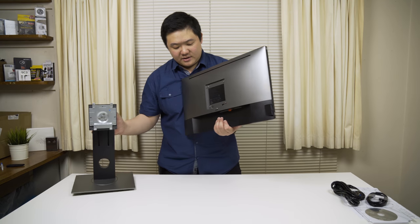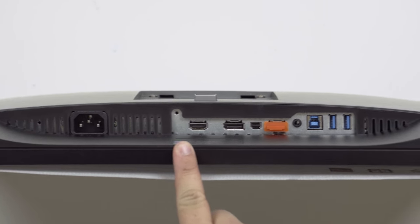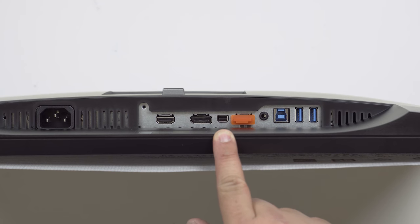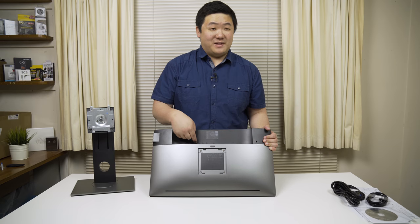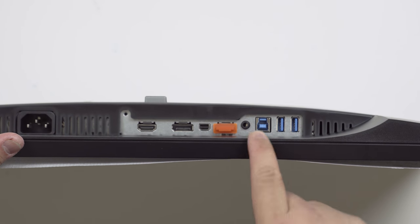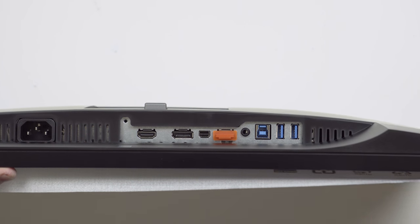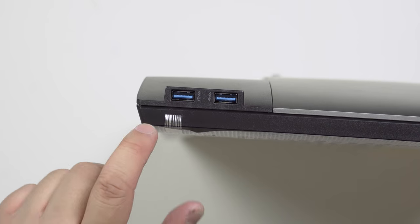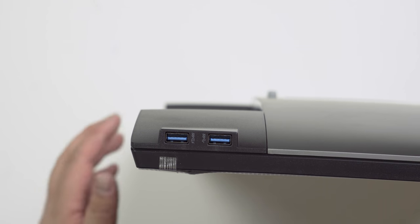I'll show you what's on the bottom in terms of connectivity — a full tour. You get a full IEC power port, a HDMI in, full-size DisplayPort in, a mini DisplayPort in, and a full-size DisplayPort out. The DisplayPort out is covered by an orange cover just so you don't plug into the wrong one. You also have a 3.5mm audio out. You get USB 3 in, two USB 3 out on this side, and two USB 3 out on the sides as well — really awesome. This one also looks like it supports charging even when the monitor is not functioning, which is really cool.